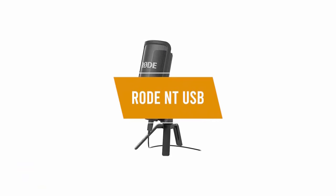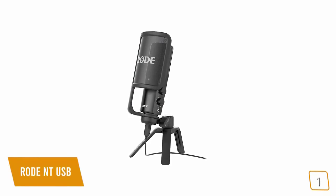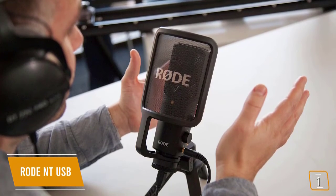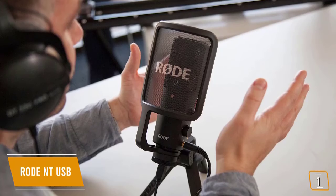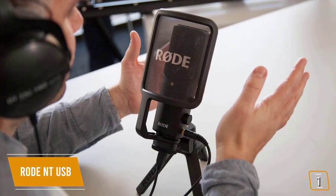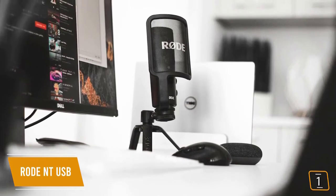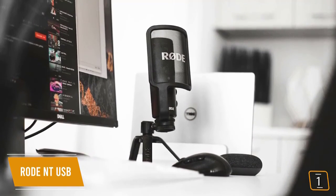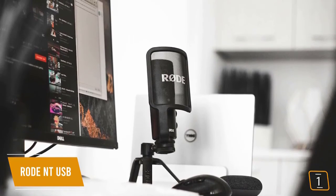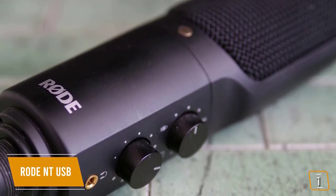The first product on our list is the Rode NT-USB — our best overall microphone for gaming. If you're looking to bump up your audio quality with a premium microphone for studio-like recordings, the Rode NT-USB is a great choice, currently priced at $170. It comes from the highly respected line of professional Rode microphones. You'll find studio-quality sound, professional design, and excellent cardioid audio. It features an advanced interior shock capsule that reduces clicks, clacks, and thumps, plus a bonus clip-on pop shield.